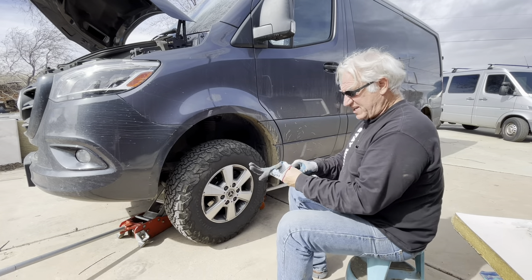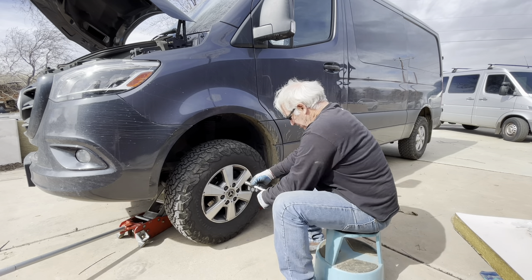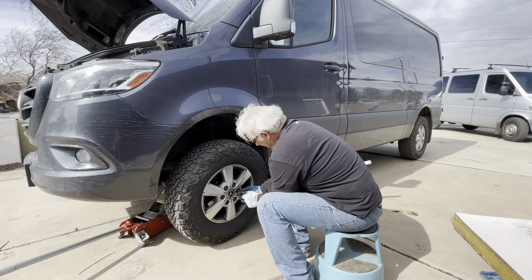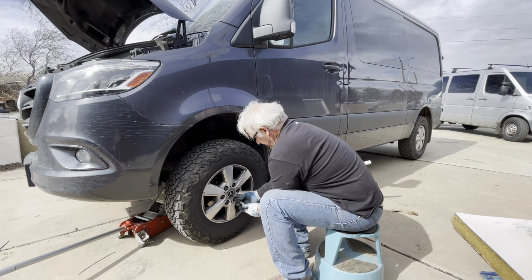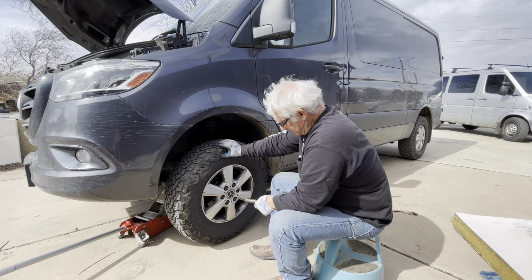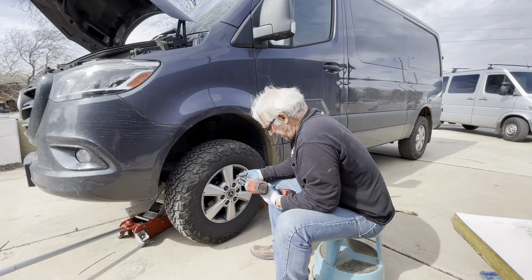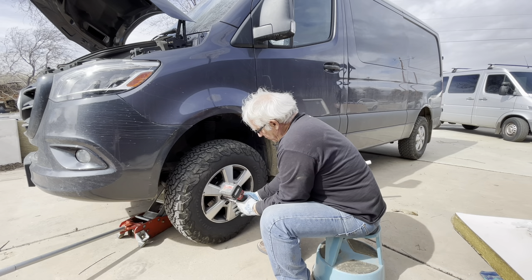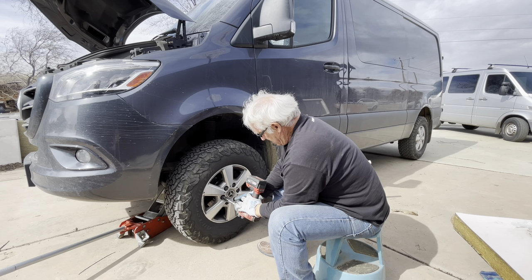I'm going to try to capture the funniest part of this video — this is an all-exclusive. So I loosened some of these lug nuts. What you want to do is keep the wheel down on the ground a little bit, hitting the surface, so the wheel doesn't spin. Let's use this Milwaukee — it's in reverse. Let's see if we can unloosen these nuts. Wouldn't budge.